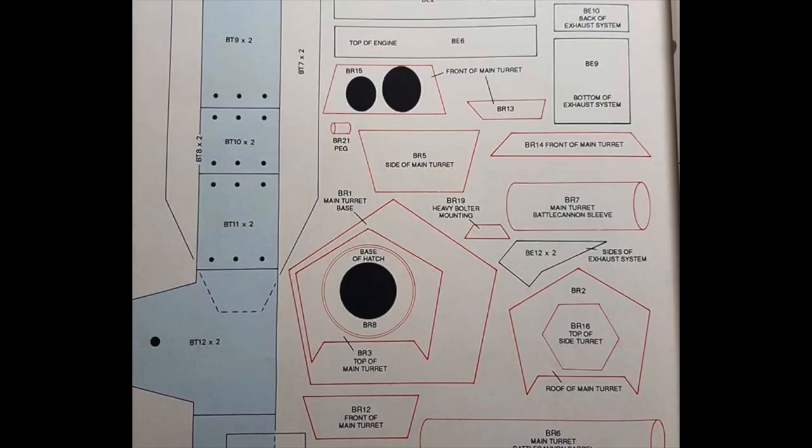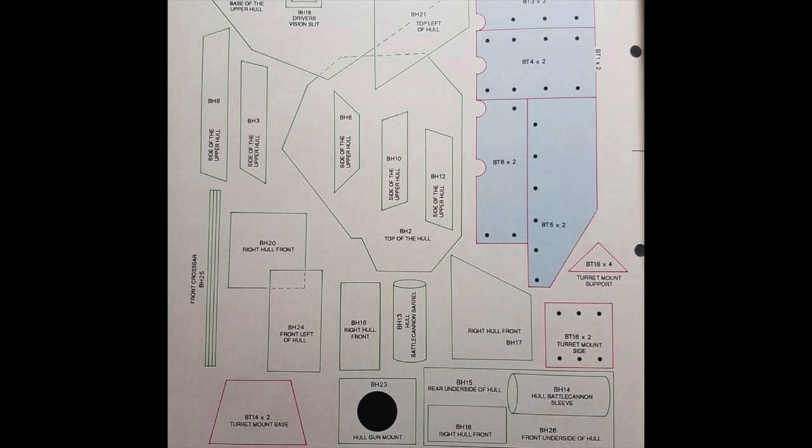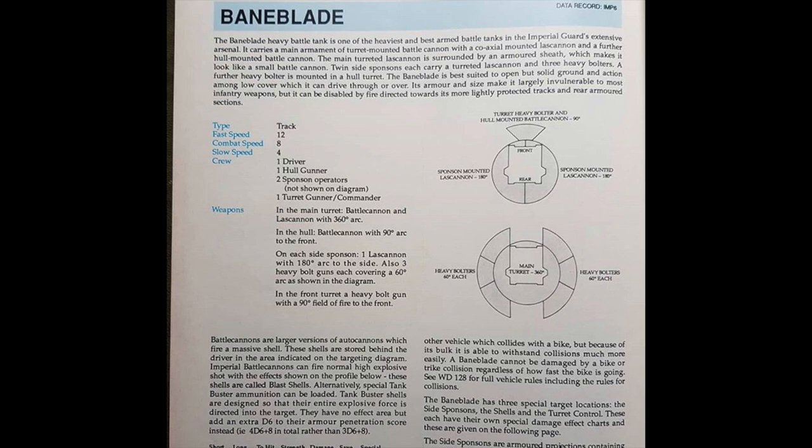Here we can see some screengrab of the old templates. I think you would just literally cut these pieces out, or photocopy them first onto paper, stick it to some card, cut them out, and then assemble them in the way the article would show you. You also had a few rules here that would show you how to use your Baneblade in the old game. I don't know if these were rules for Rogue Trader or for second edition 40K — who knows. I'd be interested to hear if any of you actually used those rules and used the Baneblade yourselves in your games. Anyway, that concludes this week's Flashback Friday and we'll see you again next Friday for another wonderful piece of history.